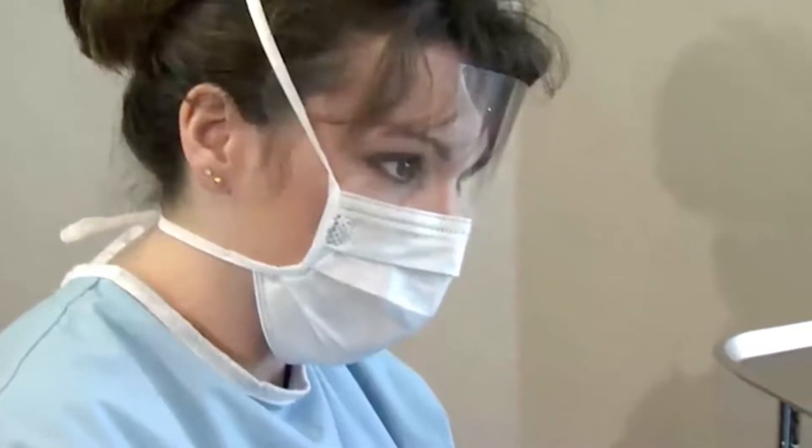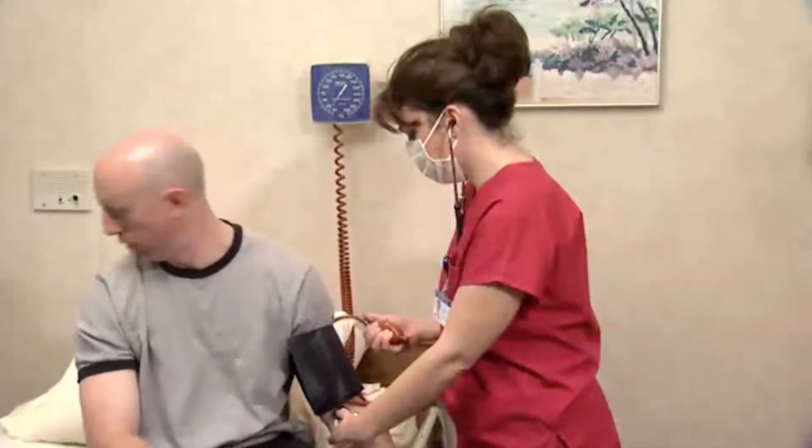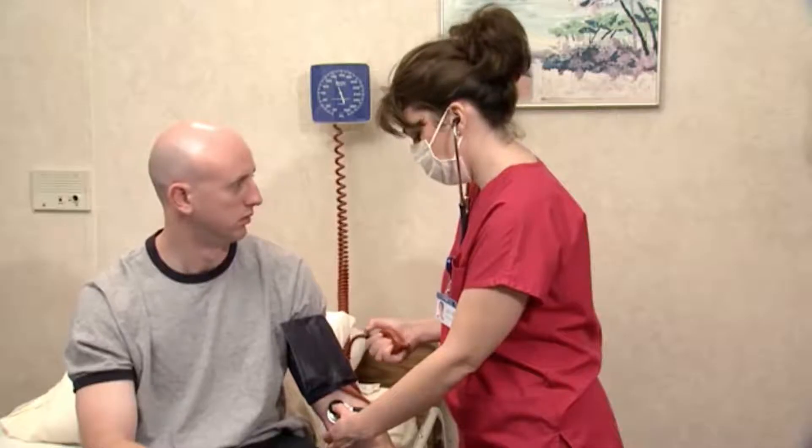The goal of gloves as well as other personal protective equipment such as masks, eyewear, face shields, and gowns is to protect the health care worker as well as the patient. As with all health care procedures, always follow agency protocol for hand hygiene and the use of personal protective equipment.